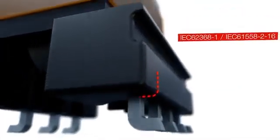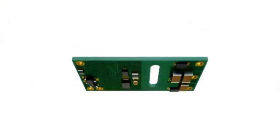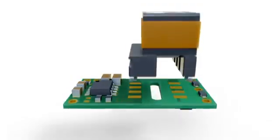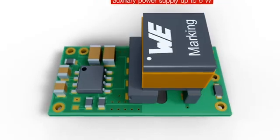Safety standards are met with creepage and clearance distances. The transformers are optimized for powering silicon carbide SiC MOSFET gate drivers up to 6 watts.